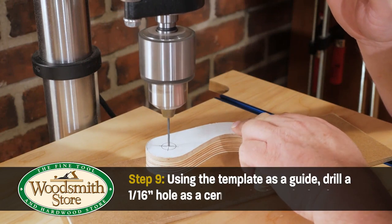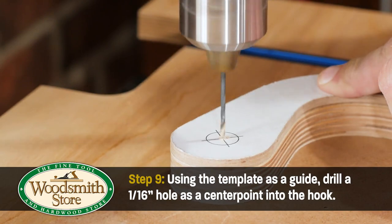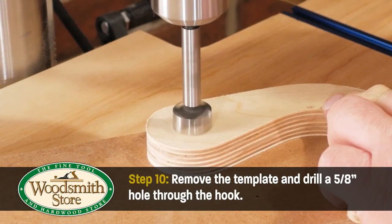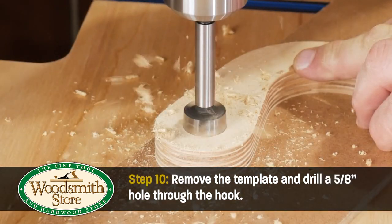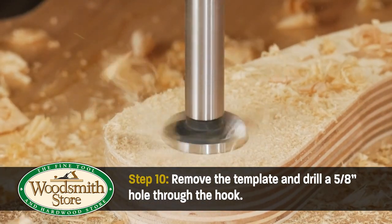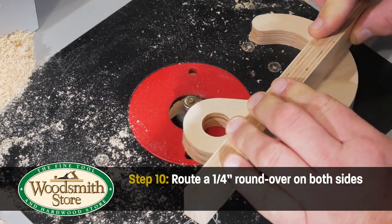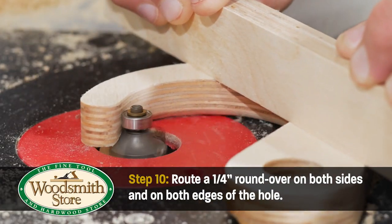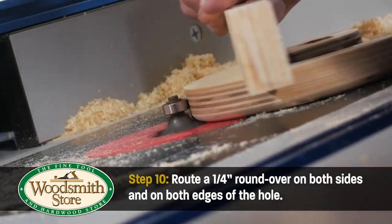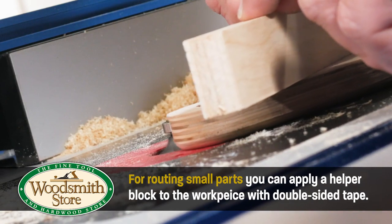Drill a 1/16 inch hole into the plywood as a center mark for the hole. Remove the template and drill a 5/8 inch diameter hole using the drill press. Then rout a 1/4 inch round-over around all the edges of the hook. For safety reasons, you can apply double-sided tape to a helper block to help hold the part while routing.